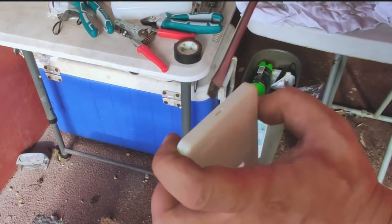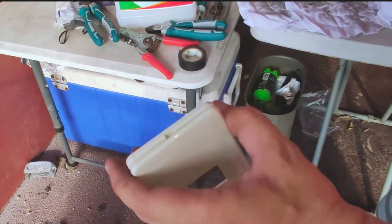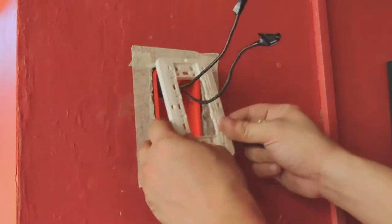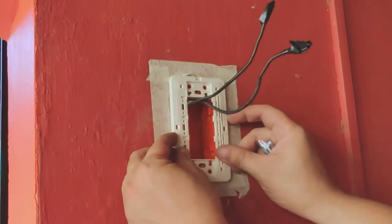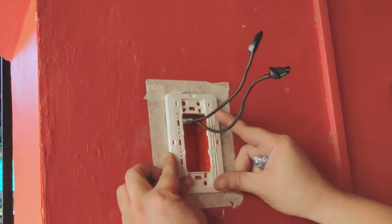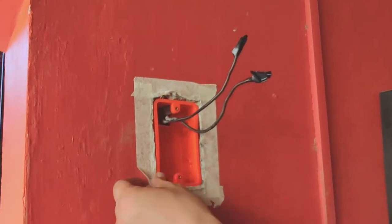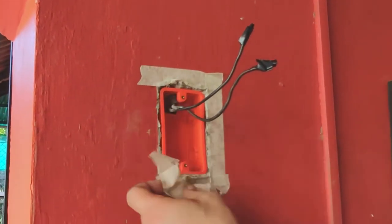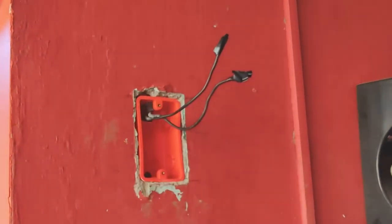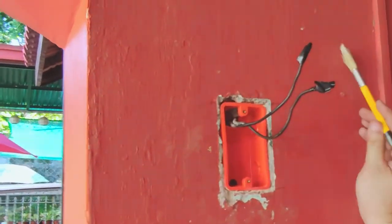With a flathead screwdriver, I separate the light switch cover from its mounting plate. Then dry fit the mounting plate on the junction box to check if it's going to be flush against the wall — and it is. Also, we can now peel off the masking tape. While there were certain spots on the wall that were still chipped off, this could have been a lot worse without the masking tape in the first place. At any rate, these spots can easily be restored with skim coat and repainting over them.